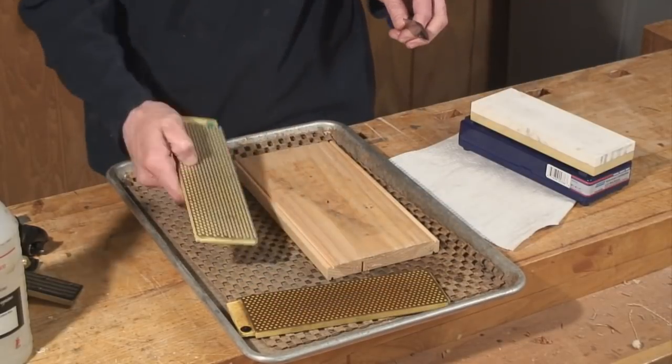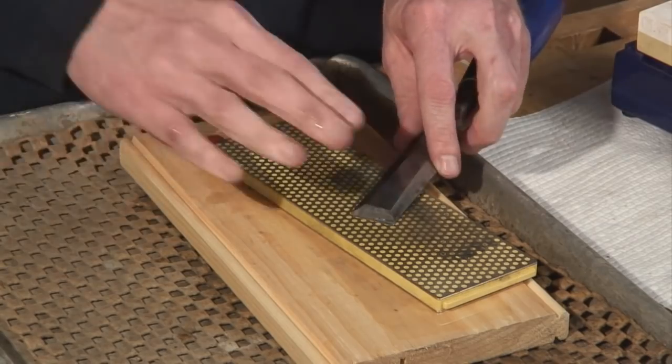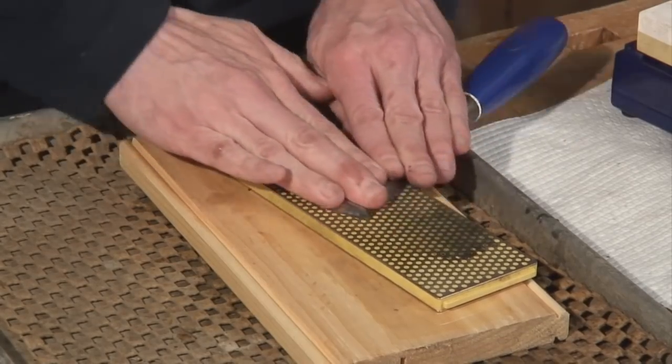So I would work through the various abrasives. Keep these stones wet. As you're sharpening the chisel, you'll notice this black slurry developing in the water. The black is actually metal particles that are being carried away — otherwise they clog the abrasive.